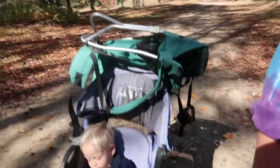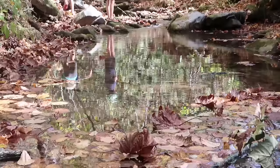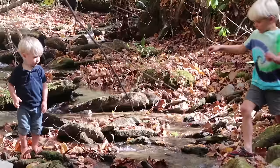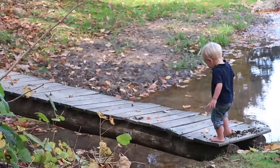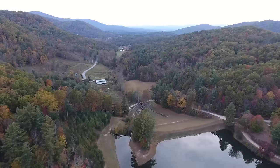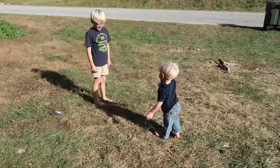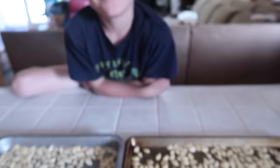We are on a hike around the house, and Mr. Brown is falling asleep. All right, so we have just roasted some pumpkin seeds from the pumpkins that the kiddos carved this morning, and Jonah is very excited to test them.